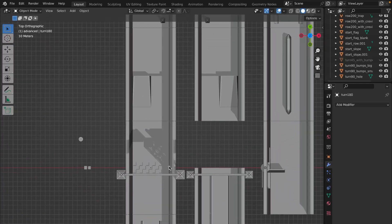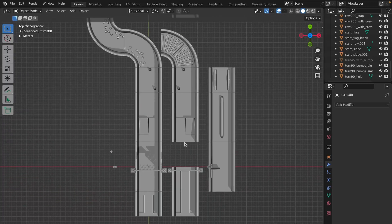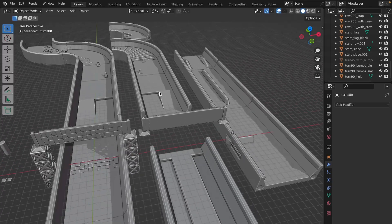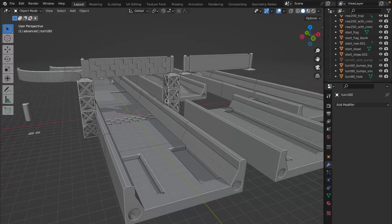Here you can see a set of the same parts — row 100, row 200, etc. — but those are advanced parts and contain some obstacles, some jumps, some traps, and similar stuff.